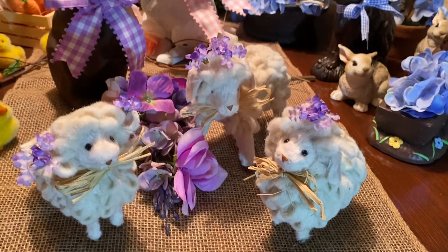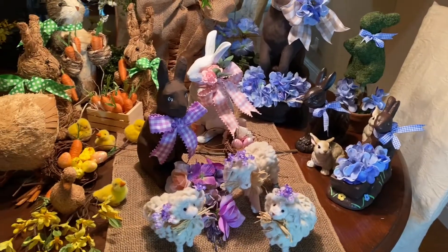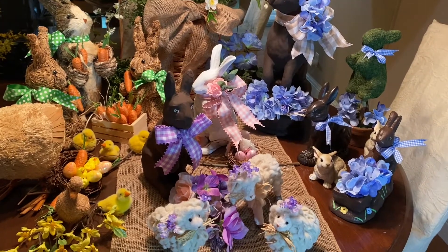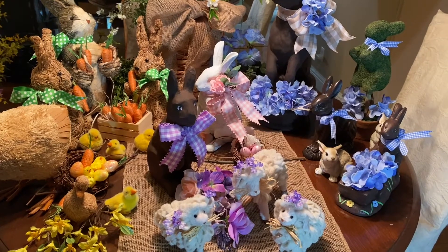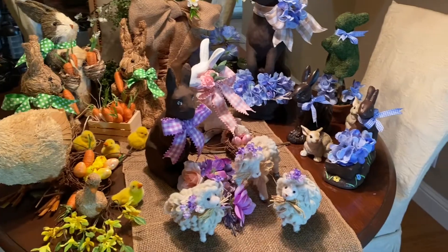I hope you enjoyed seeing my collection of spring and Easter bunnies and friends. I hope you liked it, I hope you got inspired, and I'll see you in the next video. Bye!